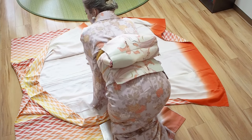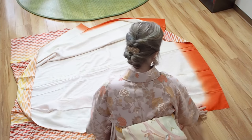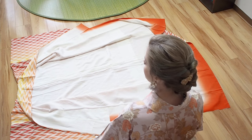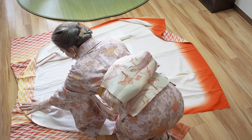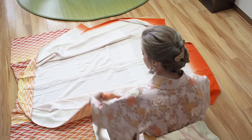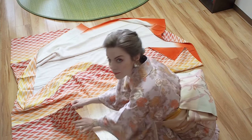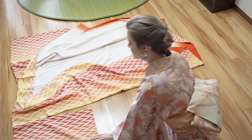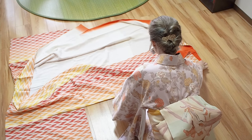First, lay the kimono in front of you. Always remember the bottom to your right, the collar to your left, and always fold along the seams. The first seam starts next to the sleeve and goes down to the bottom — this is called wakisen. So fold along the wakisen.